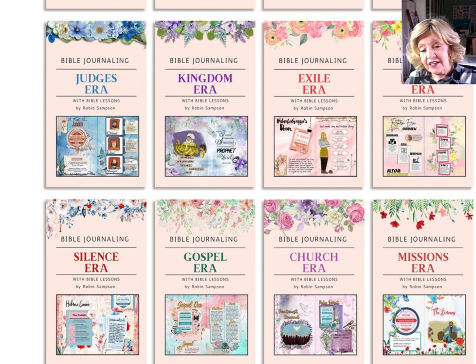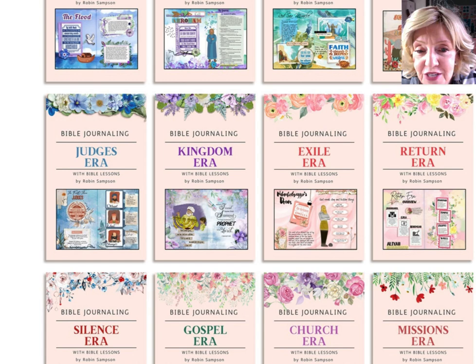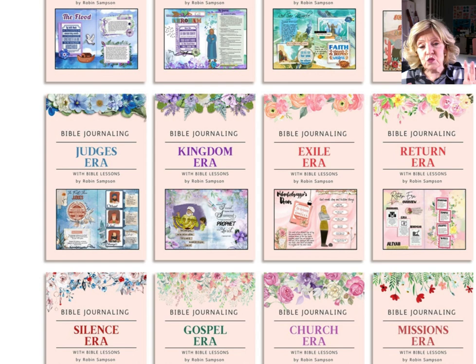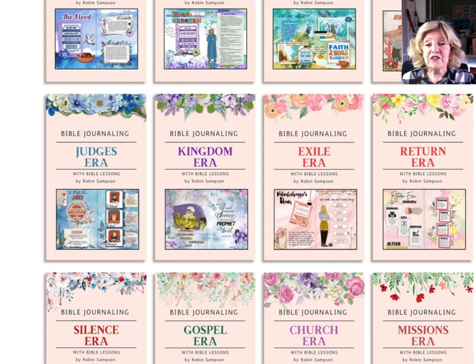Then we have the judges era with Samson and all the other judges. Then the kingdom era where we go through Saul, David, and all his challenges. Remember that in each one of these classes we are learning about Jesus, because the entire Bible reveals Jesus. We don't see him in person until the New Testament, but we see his shadow all the way through, because the Bible is one unified story. When you don't know the Old Testament — three quarters of the Bible — it's like jumping into the Wizard of Oz starting with flying monkeys and never knowing who they are or what their goals are. God had a plan. The Trinity — Father, Son, and Holy Spirit — had a plan before creation to join us with him. Seeing it in the Old Testament is so rich and rewarding; I just hate that so many people miss it.